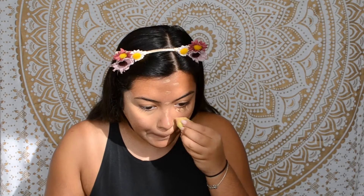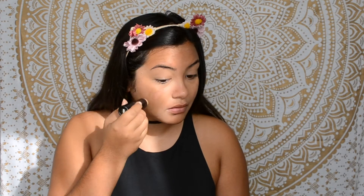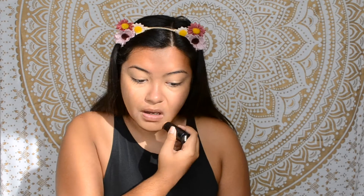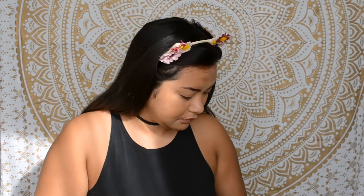Then I just use my knockoff beauty blender that I got at Forever 21 and dab it in. Next I'm going to go in with my Maybelline Fit Me stick foundation in the shade 330 Toffee Caramel. I really like this foundation because it's super easy to use, but it is a bit too light for me at the moment. Once again, I'm just blending it out with a makeup sponge.